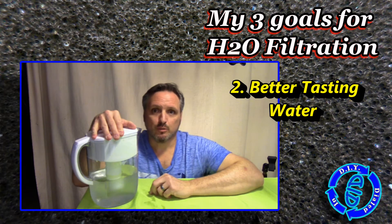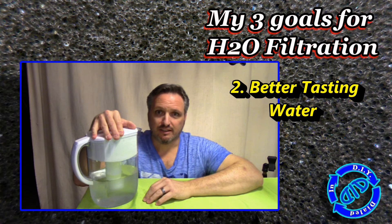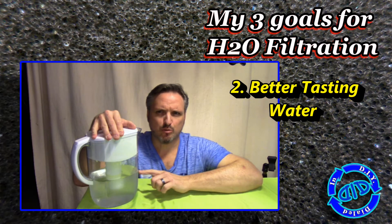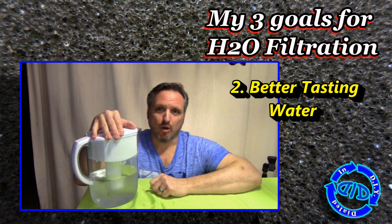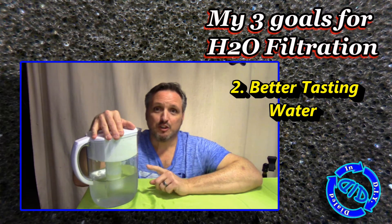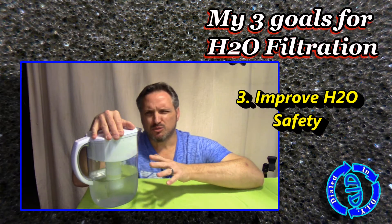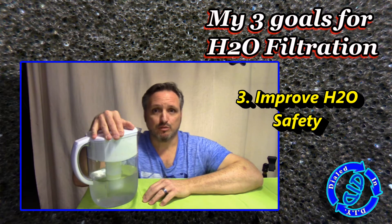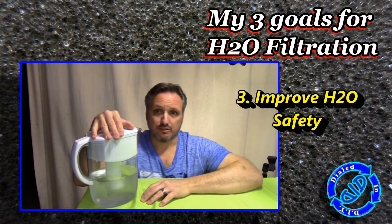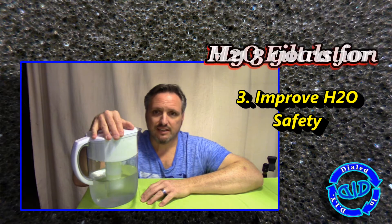Two: our water is treated with chlorine to help reduce bacteria and other things, and that does come through sometimes. So the real goal for me was to clean up the water so that the flavor was better for the purpose of making coffee — better water, better coffee. The third component, which is really the add-on extra benefit you get with a lot of filtration systems, is it does help to remove heavy metals, other metals, and other total dissolved solids that you may not want in your drinking water, and that is a nice benefit.